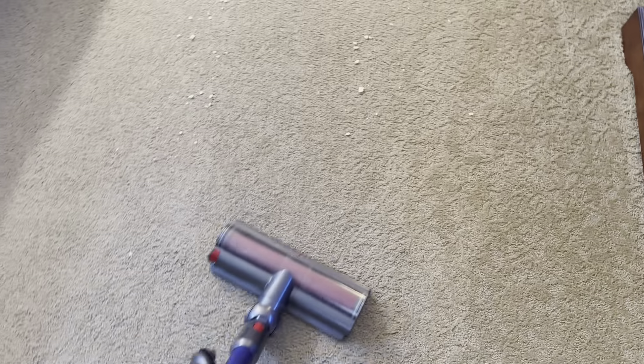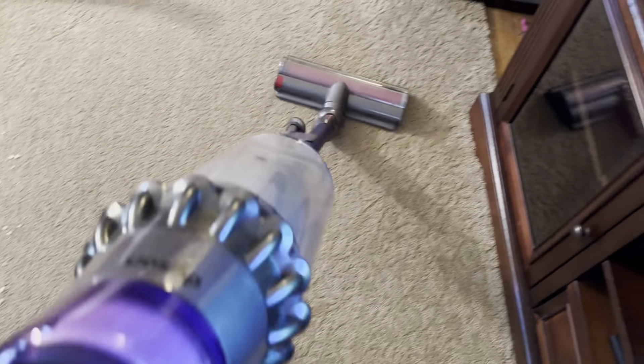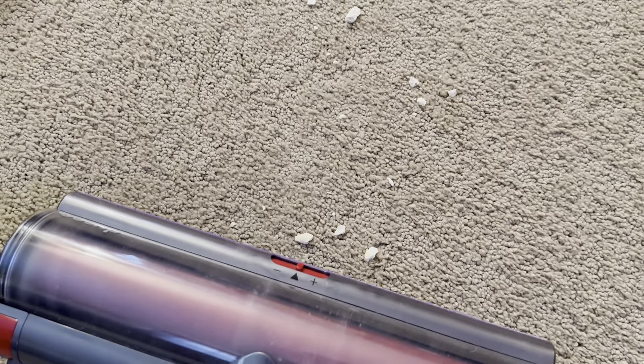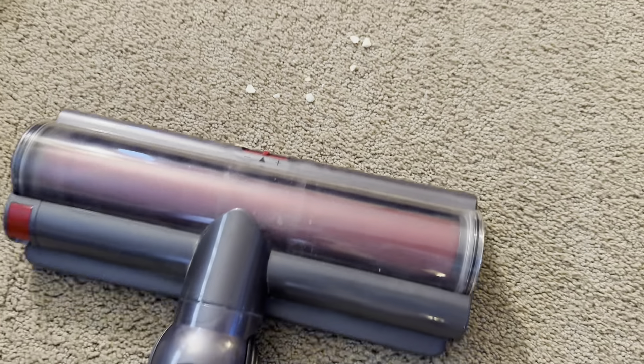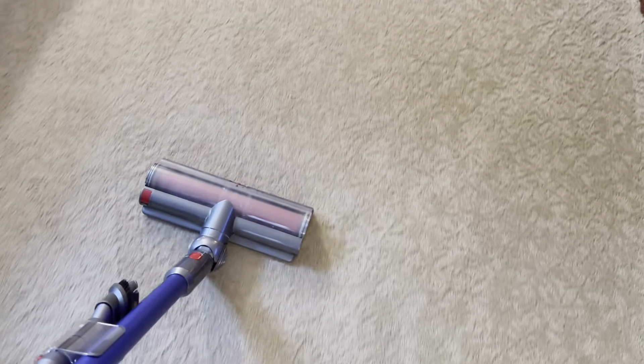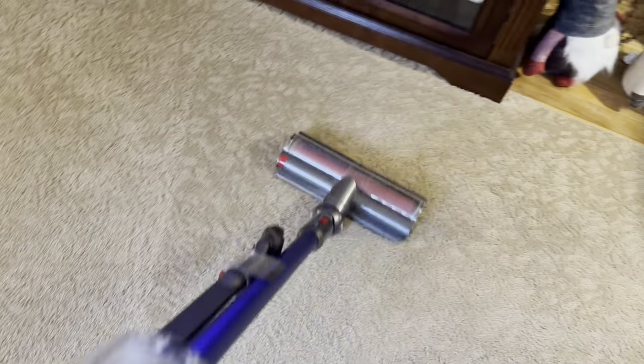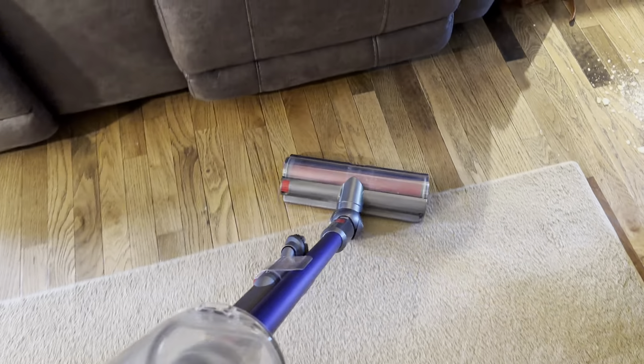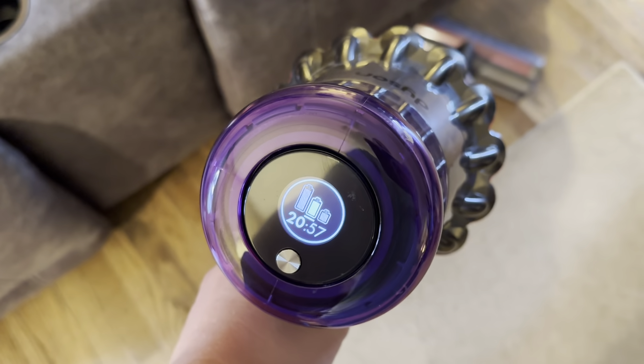It didn't push anything — but that's because I have the gates open on the cleaner head. I wanted to see if we could see some agitation, and you can see a little. It's pulling itself along and some of the dirt gets pulled right in even on carpet. It does a very good job of grooming. Honestly, it has really good agitation — even better than a lot of corded vacuums.